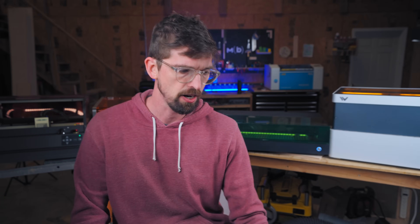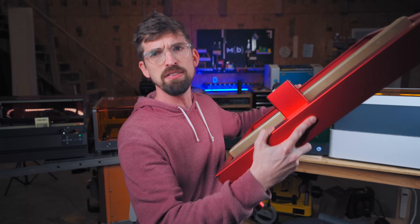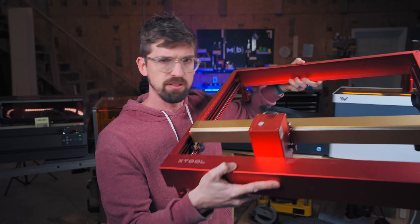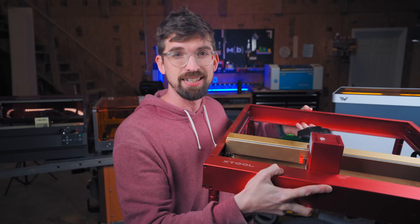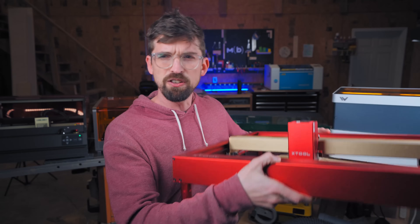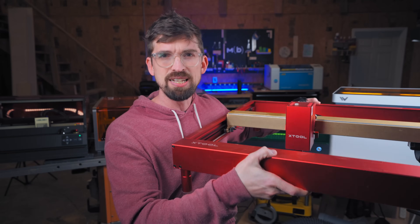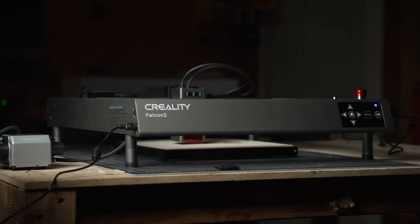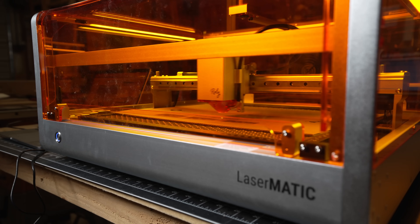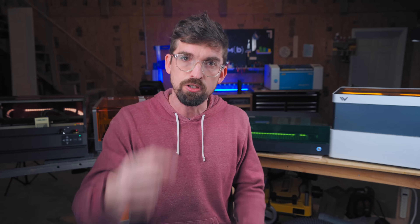We didn't have anything in the F tier, but there is one machine going way down there — the super popular X-Tool D1 Pro. It's not that this is a bad machine; it does an incredible job. It's the fact that it's open air with no enclosure. We're really moving away from machines like this that still require a lot of work on the safety side, toward more professional enclosed units that are ready to go right out of the box but can still fit on a desktop. Here's the playlist with in-depth reviews of all four machines — until next time, go make or break something in your shop.